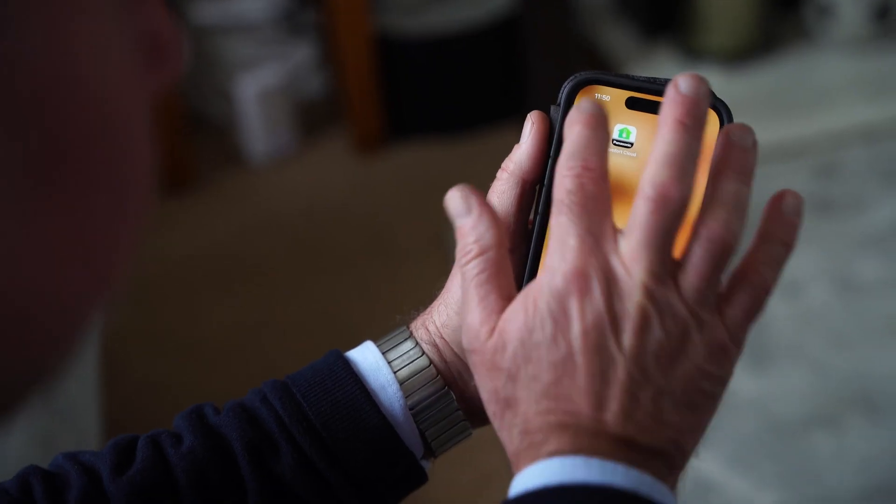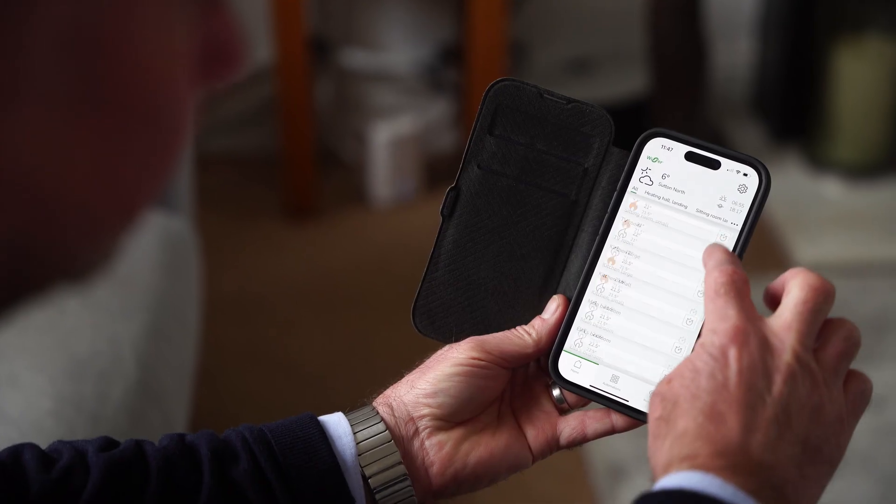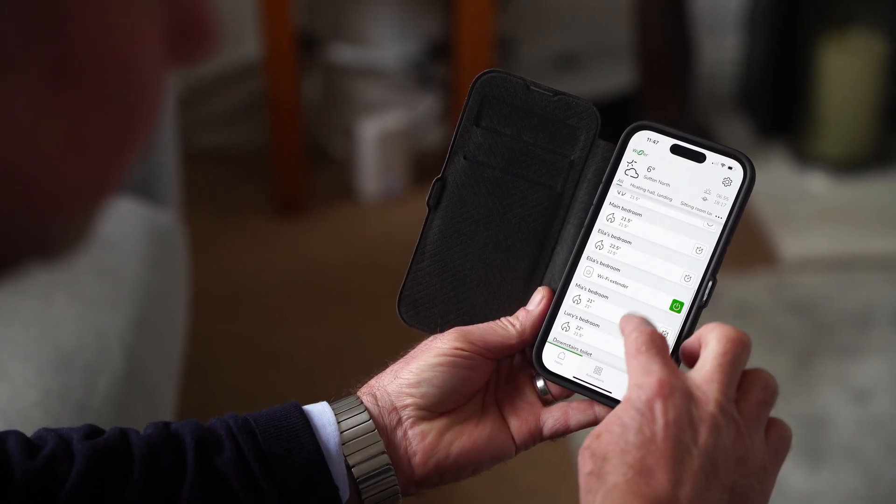We control our heating from the Wiser app. Each room is named individually and you can set each room to whatever temperature you want to achieve. The radiators adjust themselves automatically.